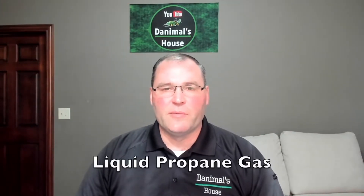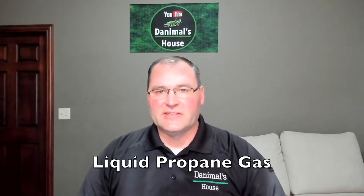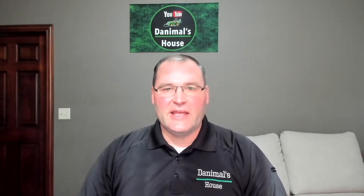Alright everyone, so here's a couple of baselines for what we're talking about today. We're talking about propane gas, not natural gas. So in propane gas, you're going to have a tank outside where you have gallons of liquid propane stored in the tank.